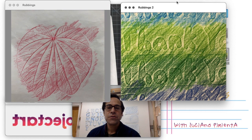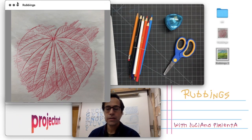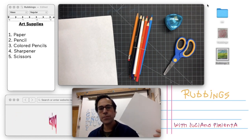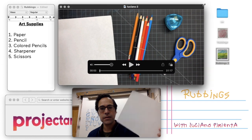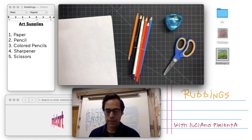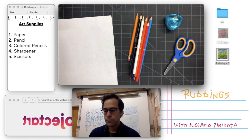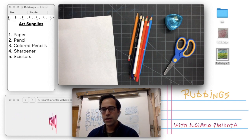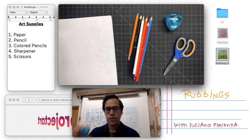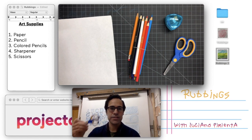Before we begin let's make sure we have all our materials. For this lesson you'll need paper — it could be any type of paper, any size. I have copy paper and it's white but you can use any kind of paper. A pencil, a set of colored pencils, a sharpener, and scissors.